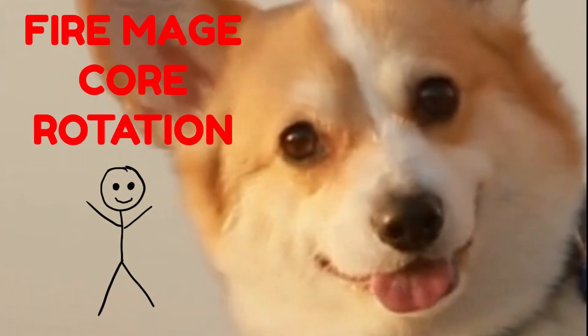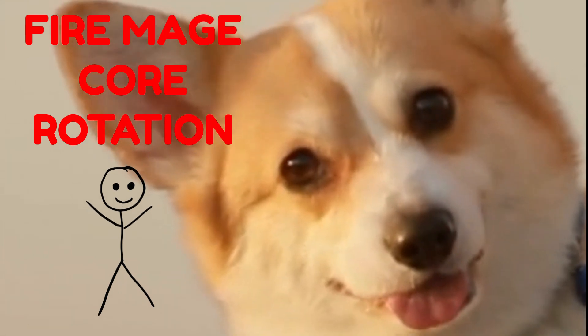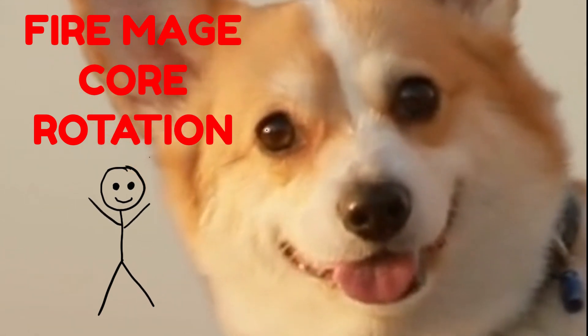Hello. I wanted to take a minute and show you how to do the core rotation for Fire Mage with the help of a story.